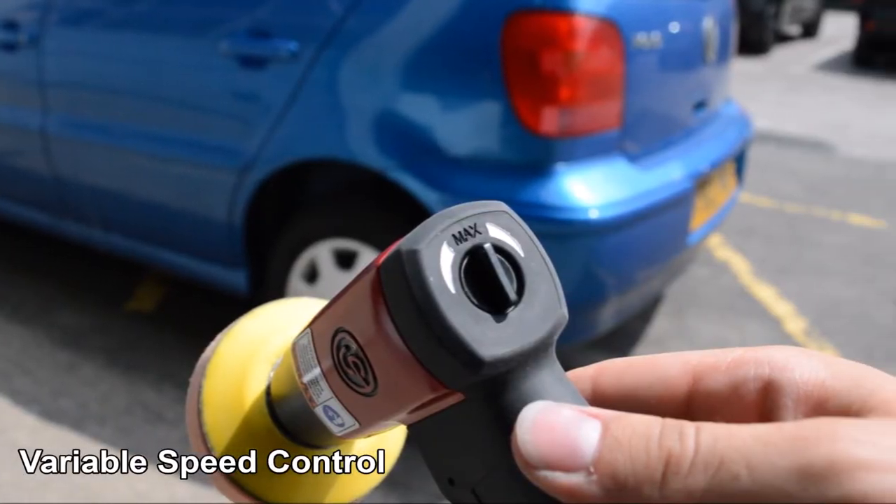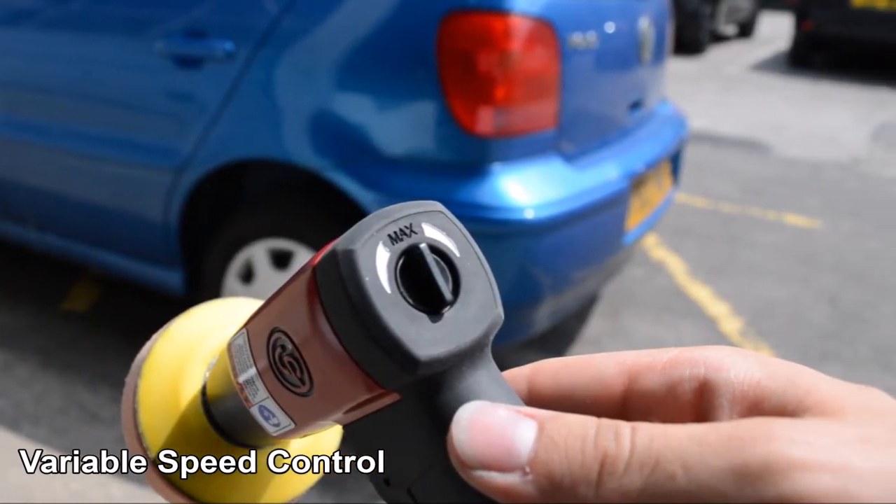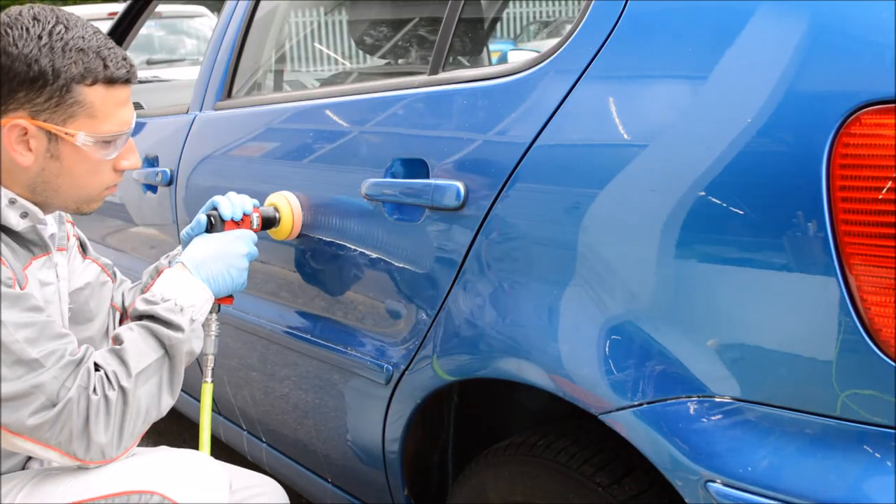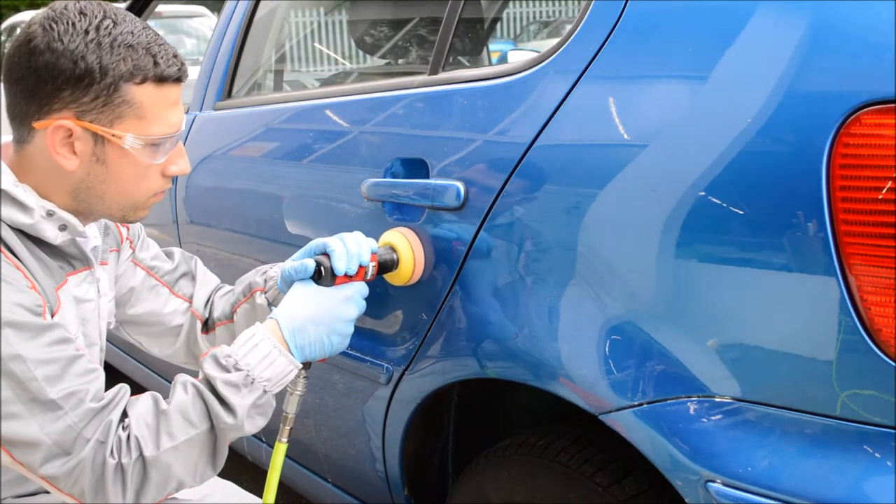The polisher also has variable speed control on the back of the tool itself. This helps when setting the speed for both polishing tasks and other abrasive tasks around the workshop.